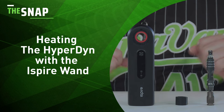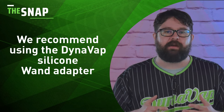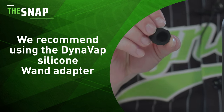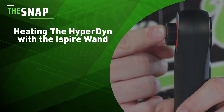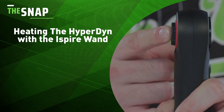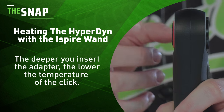Now let's go over how to use the Hyperdyne with the iSpire wand. When using the iSpire wand with the Hyperdyne, I strongly recommend using the silicone adapter, which was designed to fit all caps, including the Hypercap. The Hyperdyne will require more heat and a longer time to get to that click, so hands-free is the way to be. Begin by inserting the silicone wand adapter into the wand — the deeper you insert the adapter, the lower the temperature of the click, and vice versa.